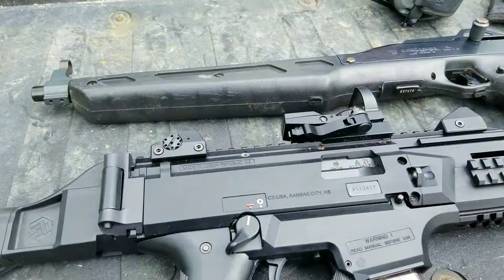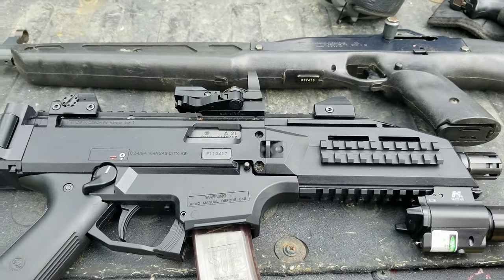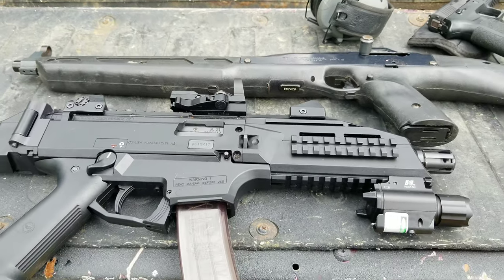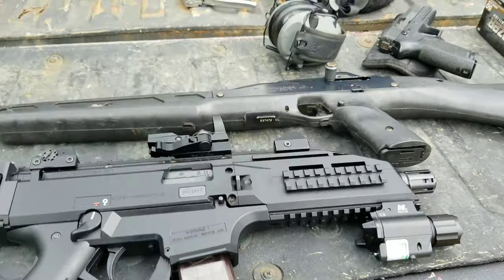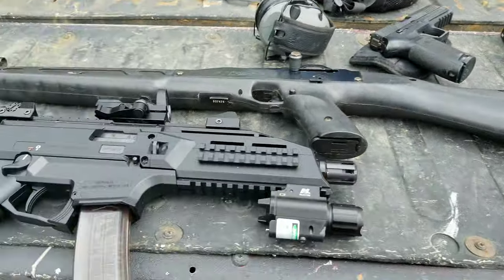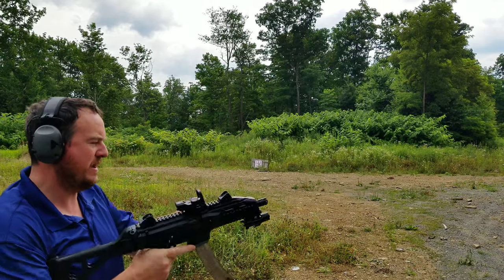We'll do an accuracy comparison — it's kind of not fair because this is a smaller barrel, but it's a good gun. It groups very well. Then we'll see what the Hi-Point does. We'll load up a couple and maybe do some shooting with cheap ammo too, just to see how they run. Okay, first up we'll get the CZ Scorpion.